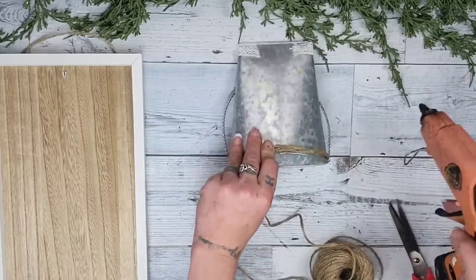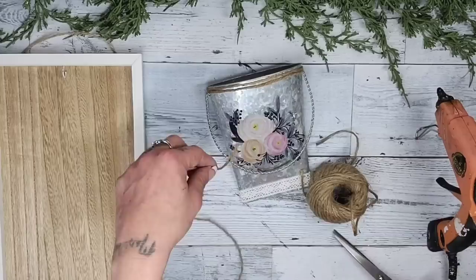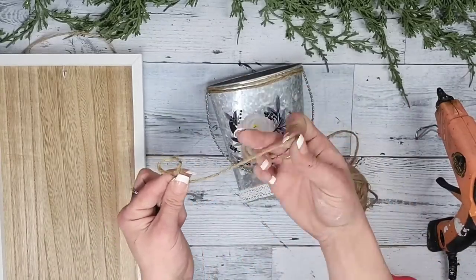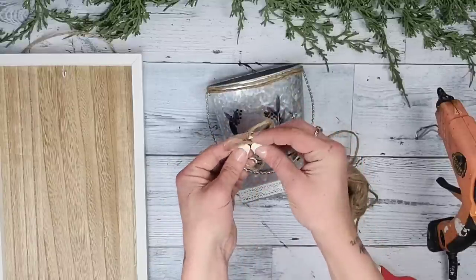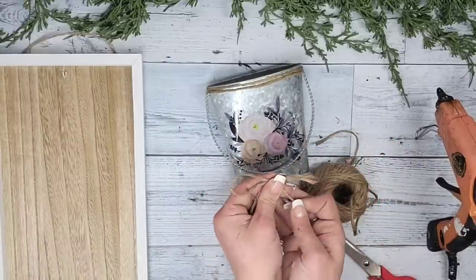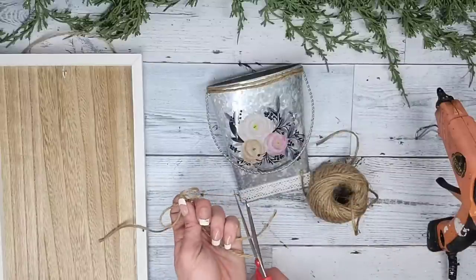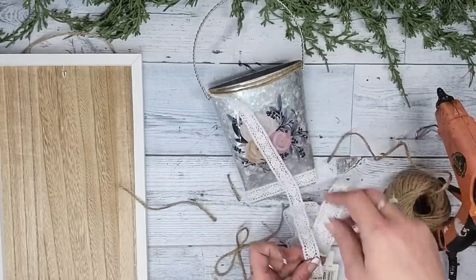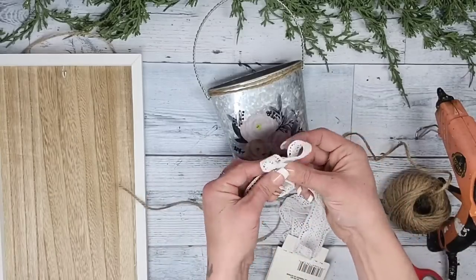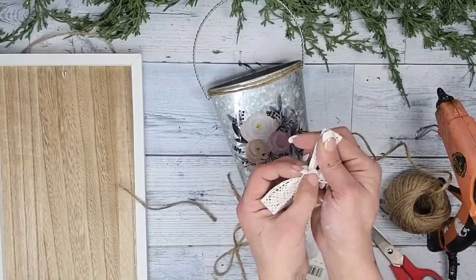We are just going to keep going — once I had the twine on, I felt it needed a twine bow as well as some lace incorporated into the bow. So I take the twine, make a loop, give it some space, make another loop, and tie them like you would a shoestring. Then I pull on the loops and tails until I have the size I want. I also make a lace bow the same way — loop, space, another loop, and tie.